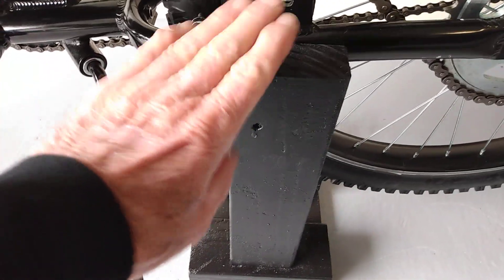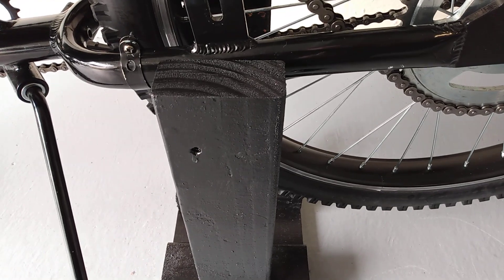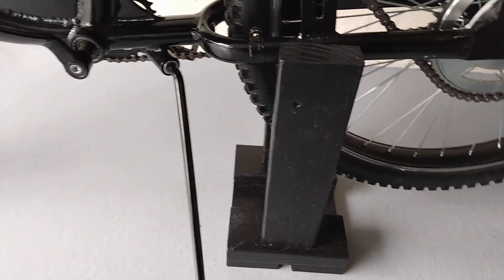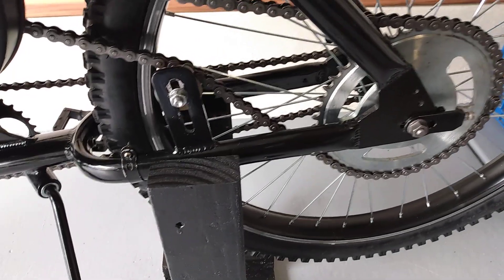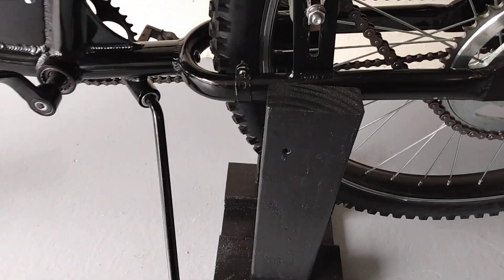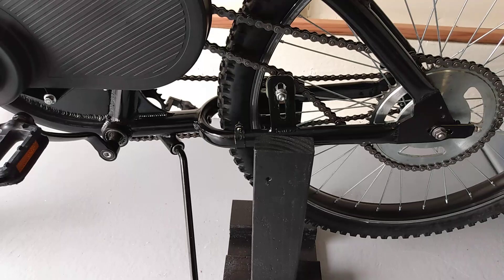This stand is pretty good. Just make it out of 2x4s and pilot drill your holes, good wood screws, a little glue — it's solid, it holds the bike solid. I've been meaning to do this since I've had this bike. But anyway, that's about it, so I'll talk to you guys later.